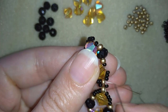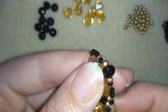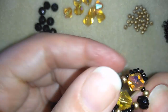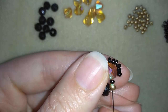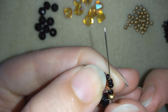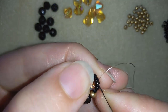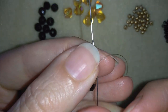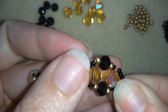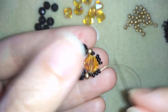Now I'm turning my work — always turn your work the way it's easier for you. I'm going through all of those beads, then through the first three of the newly added six beads, and I will take one more golden bead like this.